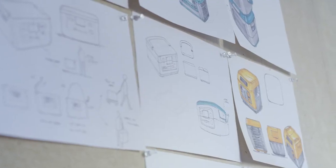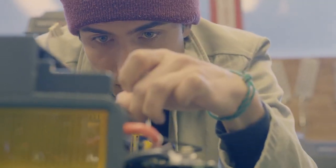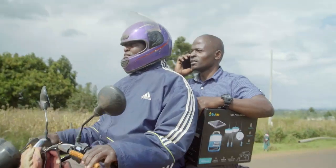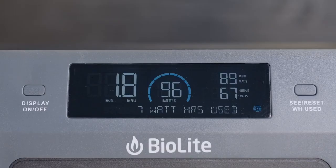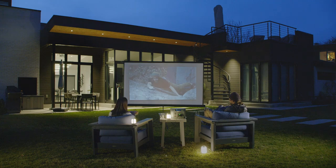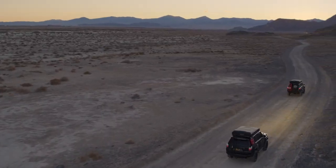BioLite Base Charge comes with over 10 years of research from a team of off-grid energy experts who develop safe and dependable ways to power daily life for over 4 million individuals living without access to an outlet. Harness your energy, use your energy, understand your energy. Base Charge 600 puts you in control of your power for a connected and undisrupted life off the grid, wherever you may be.